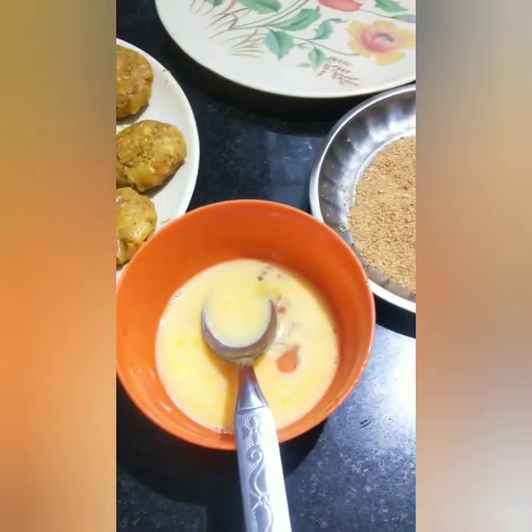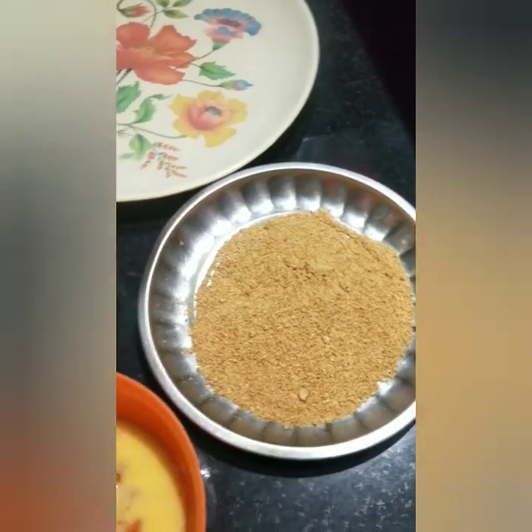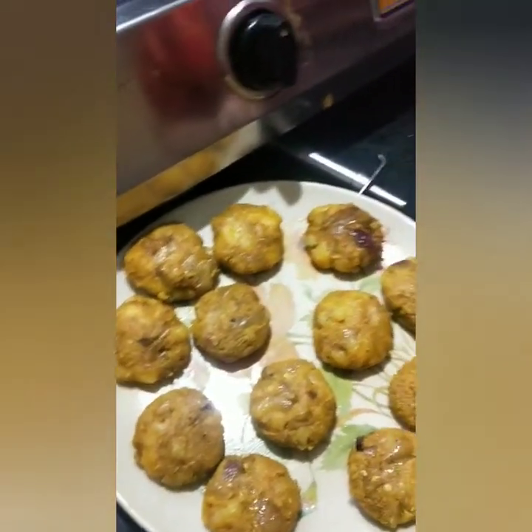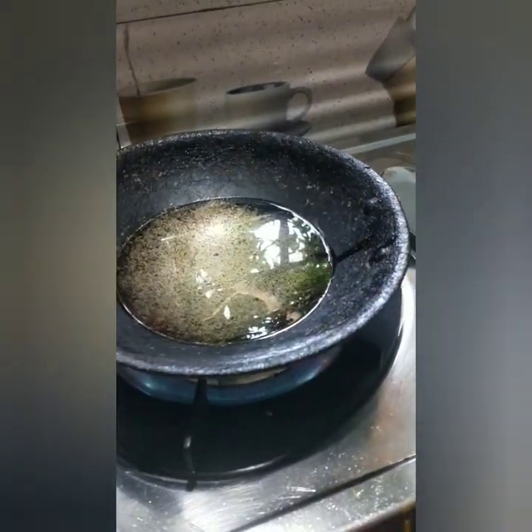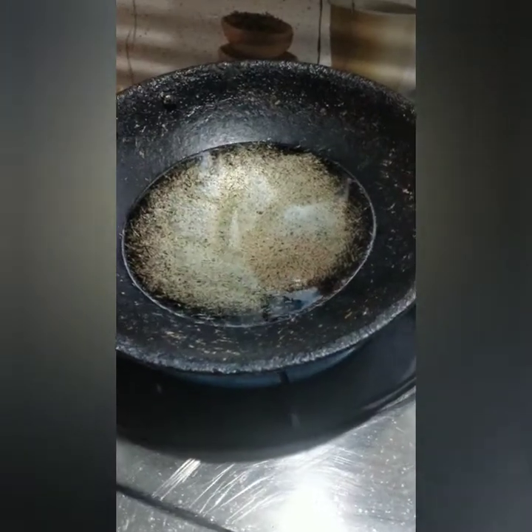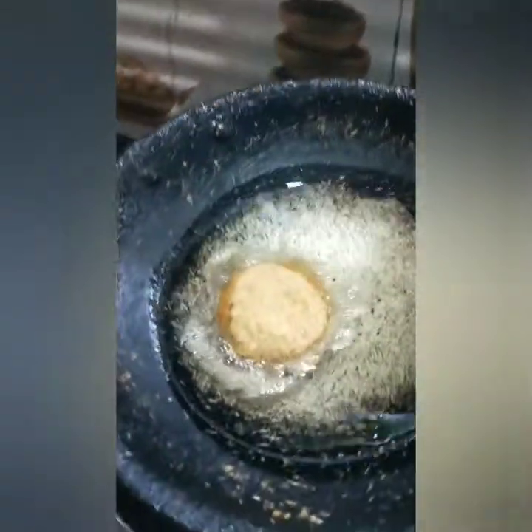I will mix the powder in a few minutes, a little bit. We add 1 chun-dye and 1 chun-dye to get a nice result.